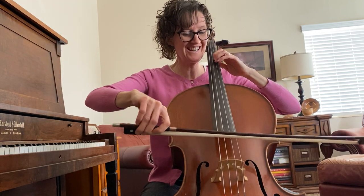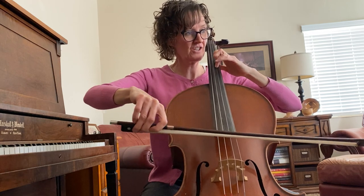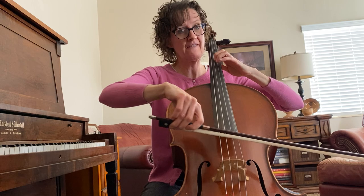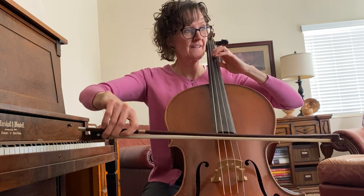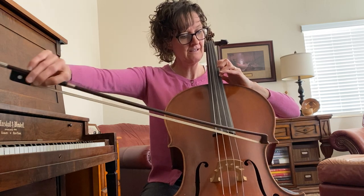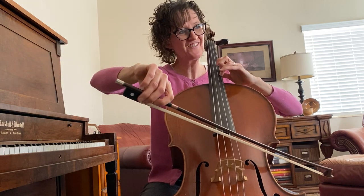Go to third position here so you can vibrate that note, and then go to second. Vibrate that note if you can.